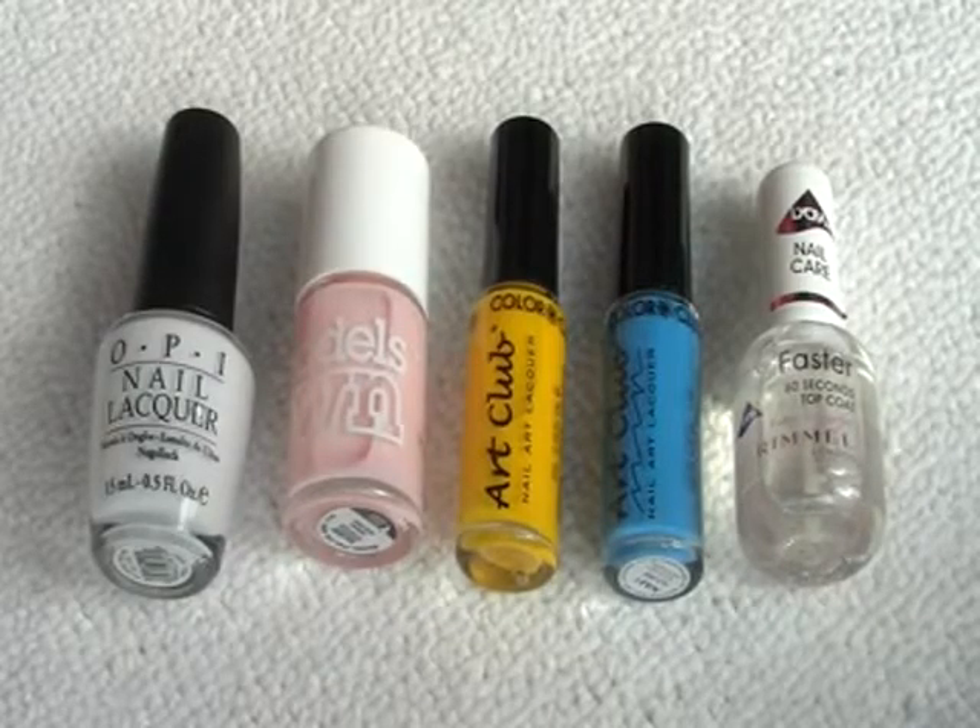Okay, so here's what I've used: Alpine Snow by OPI, Buff Pink by Model Zone, a yellow striping brush, a blue striping brush, and a top coat.